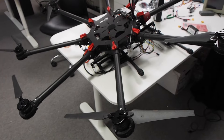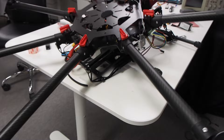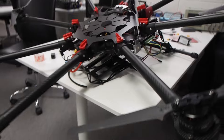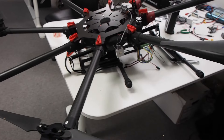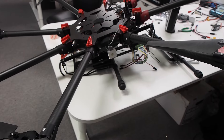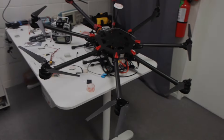Next we'll be redesigning the understructure of the drone, which unfortunately will take some time to design those new parts and then get them ordered. No fireball, but there was a crash. Until our next video, I'll leave you with this parting shot.